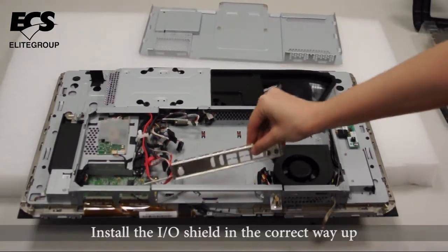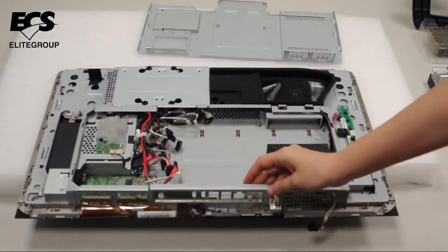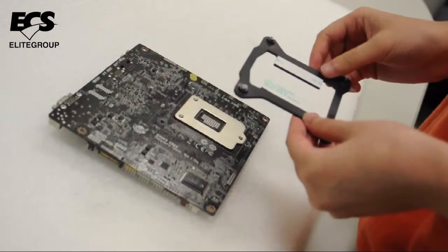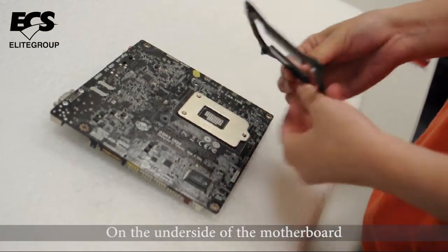Install the I/O shield in the correct orientation. Install the thermal retention plate on the underside of the motherboard.